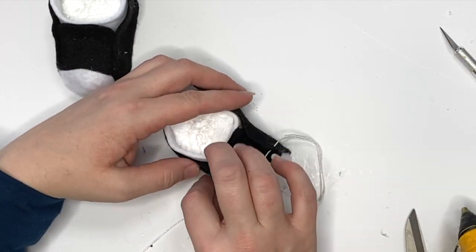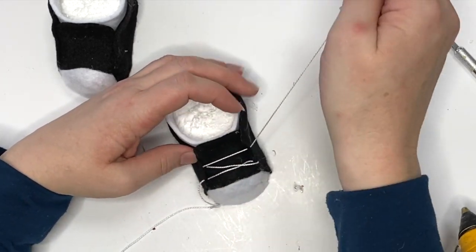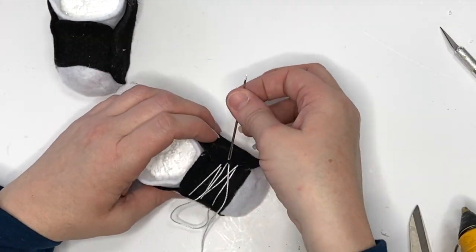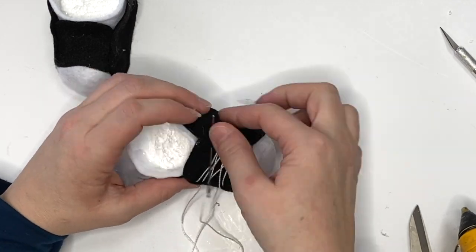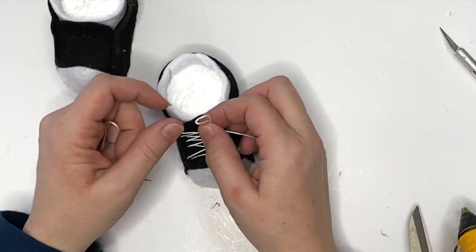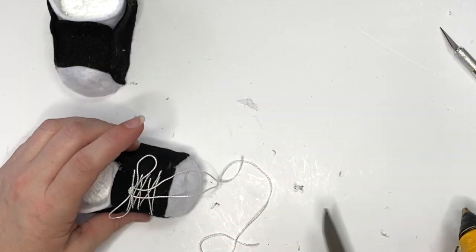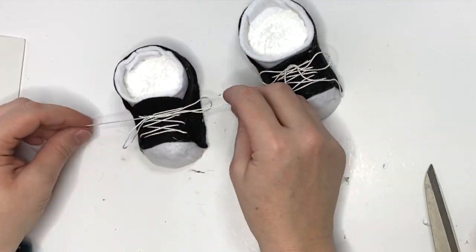If you've watched any of the sneaker tutorials, you'll see that we're lacing up going in opposite directions for our tennis shoes. It's really simple and really quick — these actually come together super fast. Just give them a little tie, and if you have little young ones or you're selling these, double knot them and maybe add a dollop of hot glue.